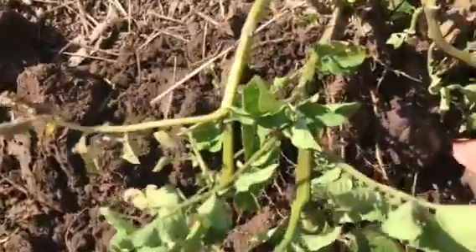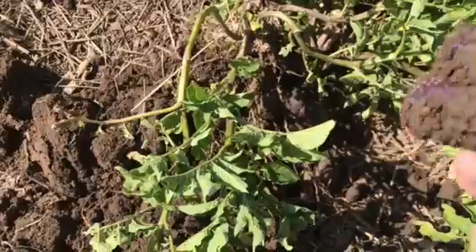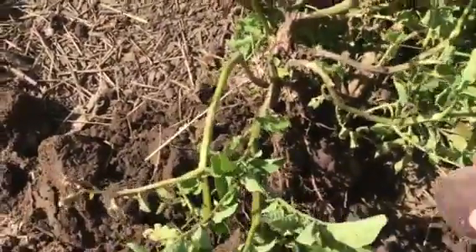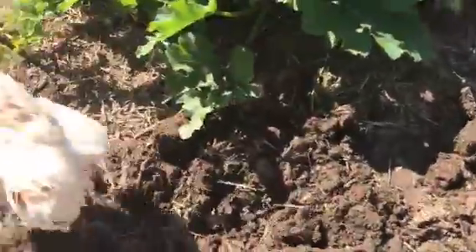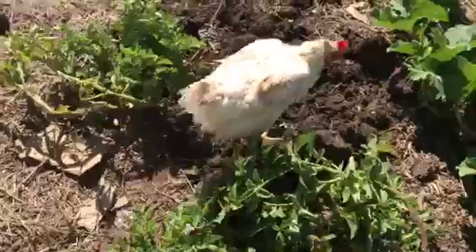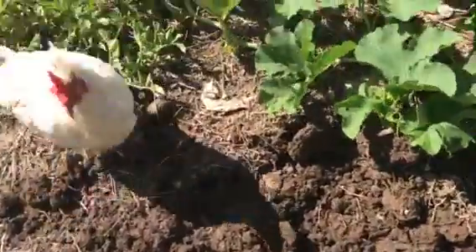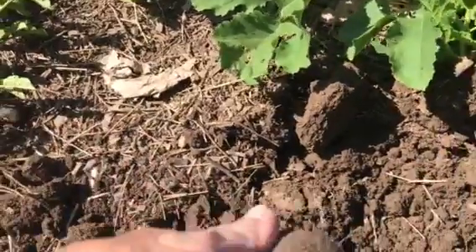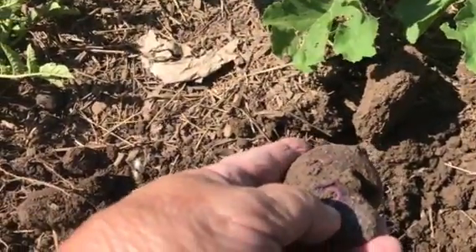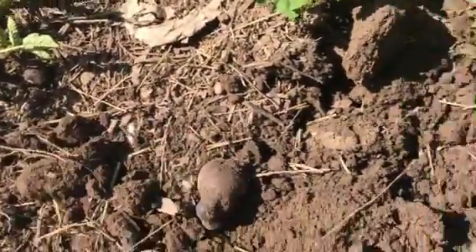I've got a little bit bigger potato here — hard to tell the mud from the potato, isn't it? There's some little bit bigger ones there. I was going to show you the tool that you use to dig potatoes. I did wound a potato with my potato fork — I went all the way through with a hole. But we'll just eat that potato today, it's not going to hurt anything.